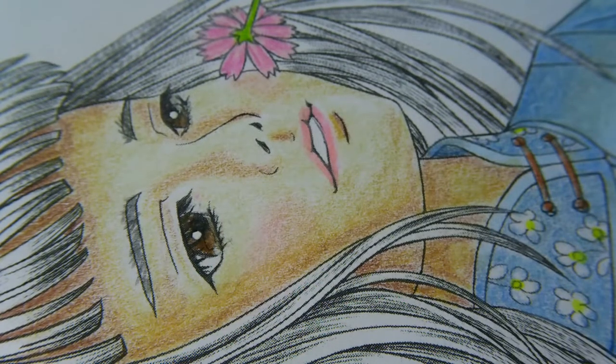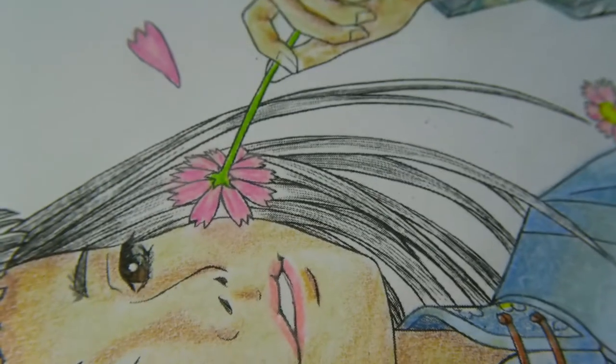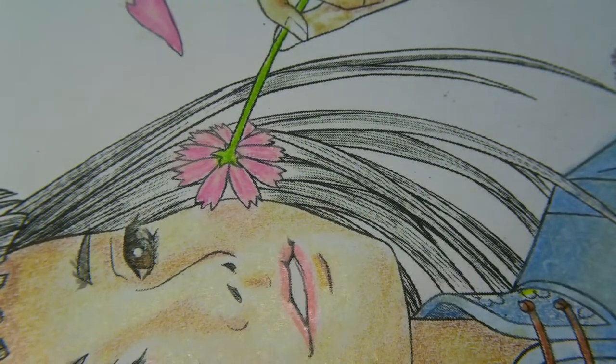Hi guys, this is not a tutorial as such, but I had a request to show how I do my hair on my pictures. I've got this picture which I know is blurry and I'm really sorry. I've got this picture which I have finished all apart from her hair, so I thought I would use this as a reference of how I do the hair.